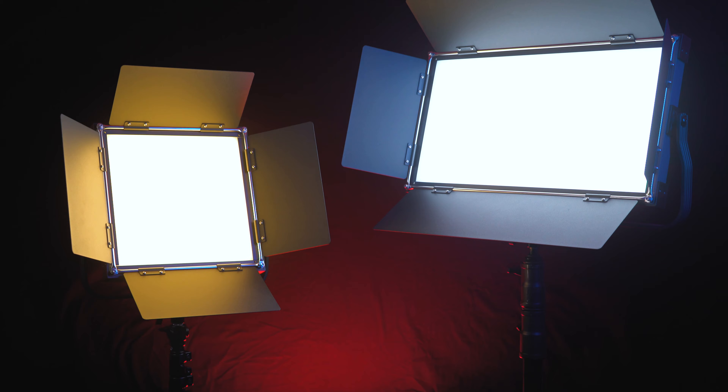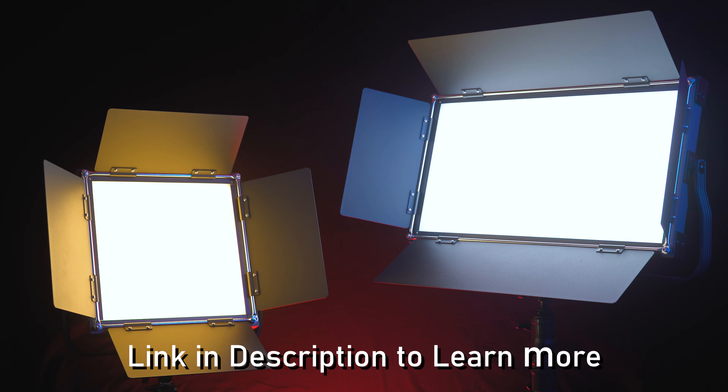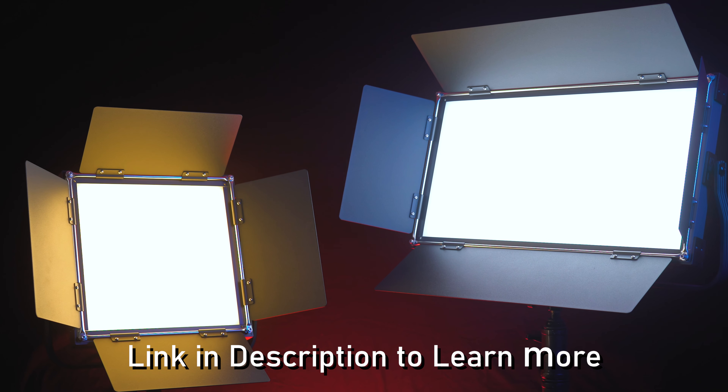11 special effects modes are also included for adding animated lighting effects to your scene, like lightning and flash. Click the link in the description to learn more about these powerful and affordable new lights from Photodeox.